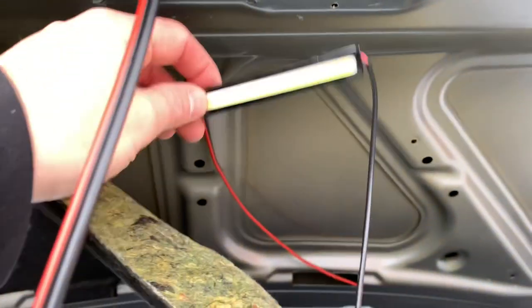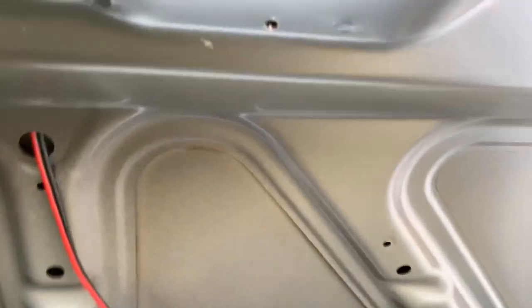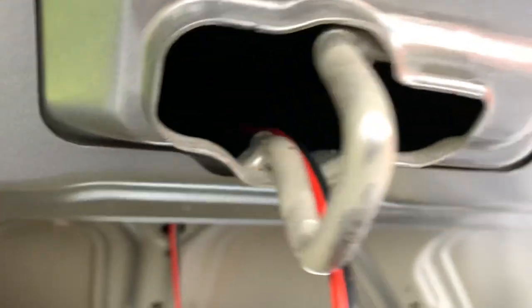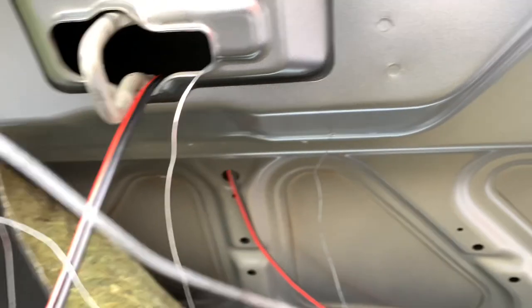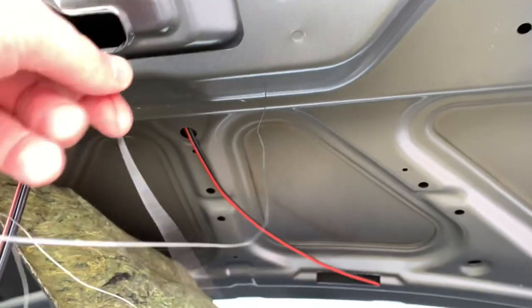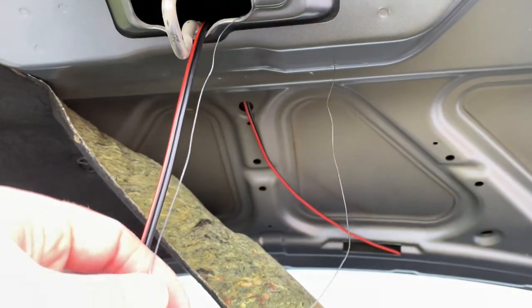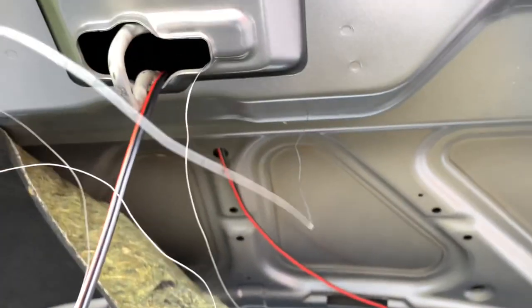You drill a small hole in order to get the cable in — just drill carefully, but you have two layers to go through. Use something like a little metallic wire in order to feed the cables to the right position.